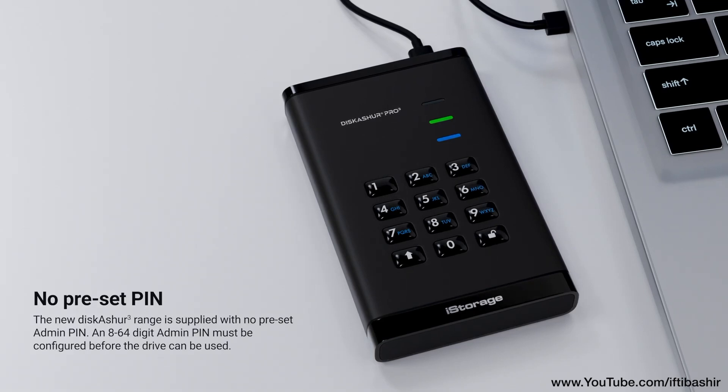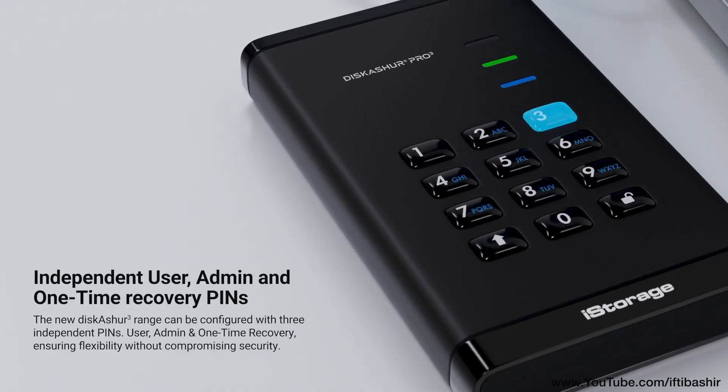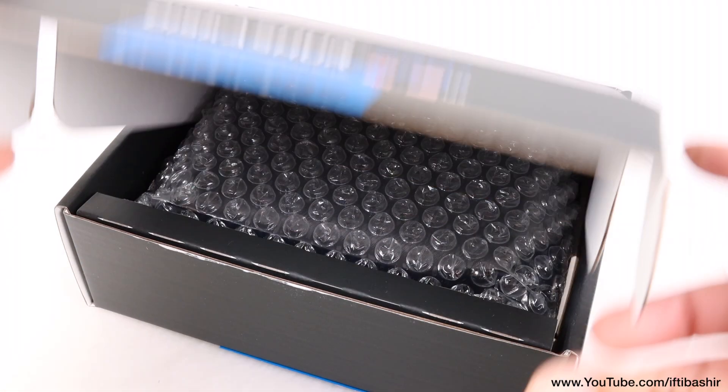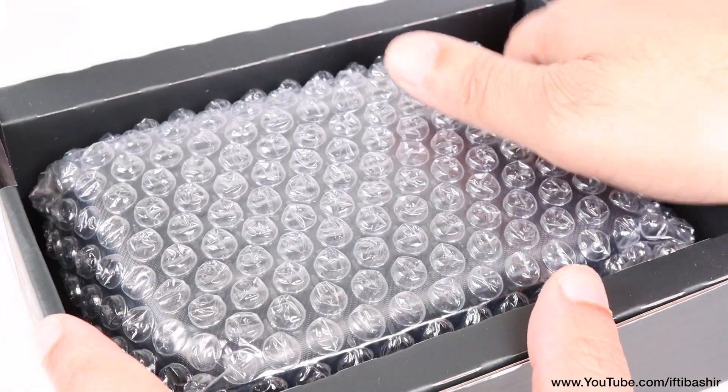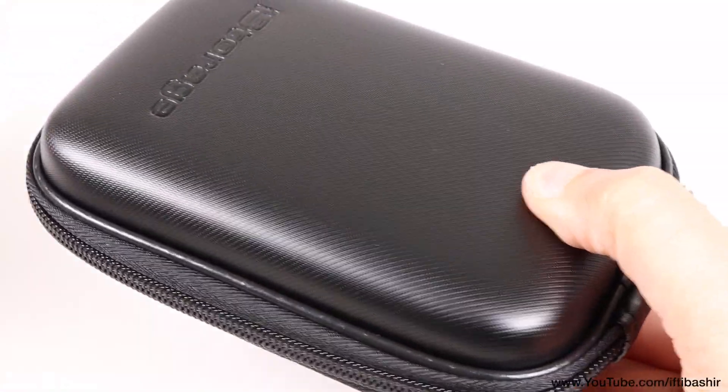What sets this device apart is its combination of military-grade hardware encryption and a physical keypad that allows users to input their PIN before accessing the data. iStorage boldly claims that without the PIN, there's no way in — a claim that hasn't been disproven to date.